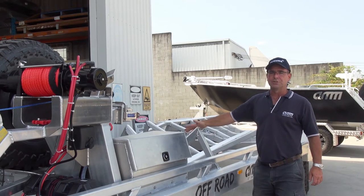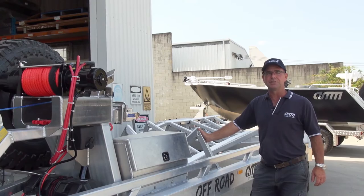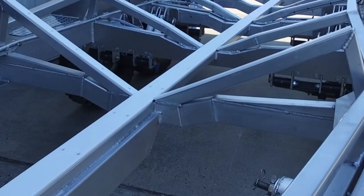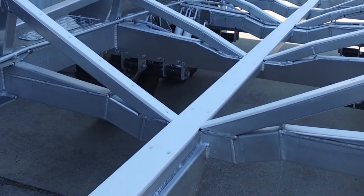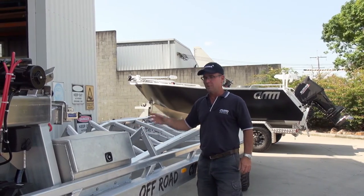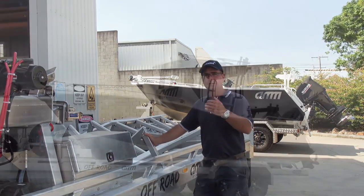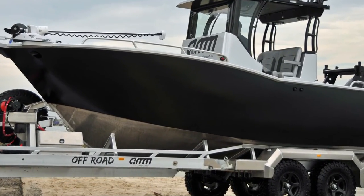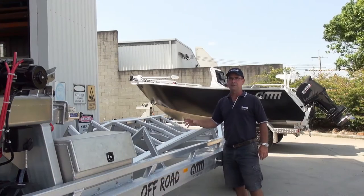It's a full slide trailer — the whole trailer is fixed with no moving parts on the setup with the skids. It's all been preset to the hull: we actually put the hull on top of the frame, then individually cut and fabricated each individual skid, brought it up to the hull, and welded it off. That way this trailer is 100% designed for that particular hull.